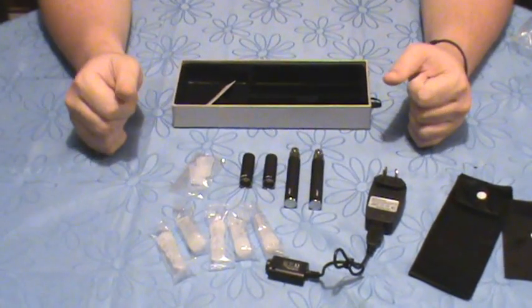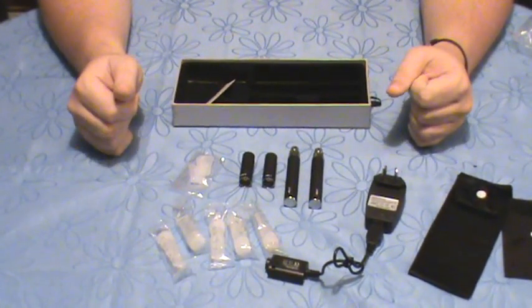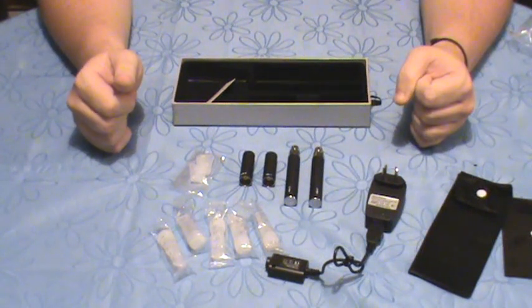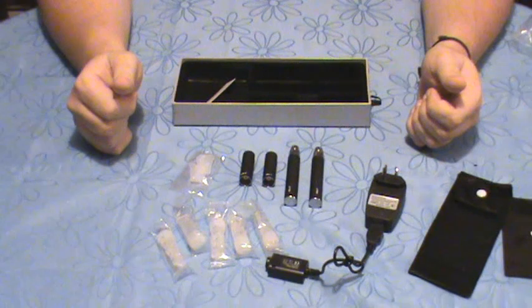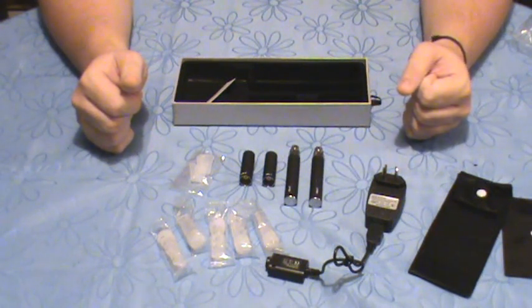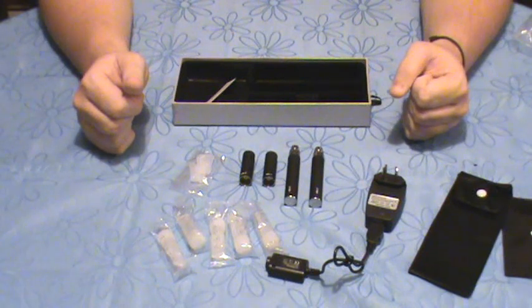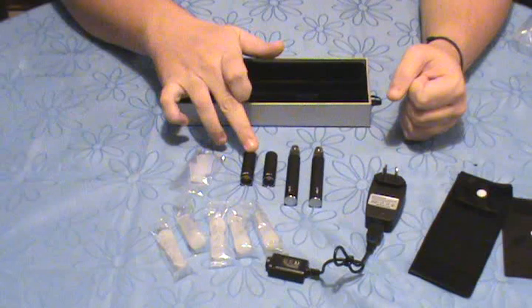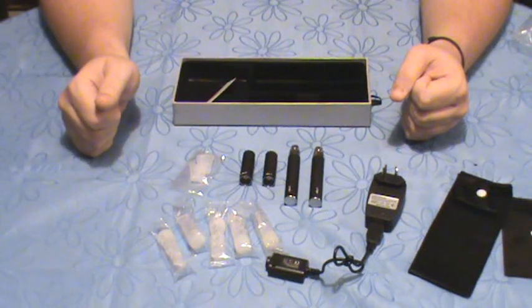Swing by www.vapebar.com.au to see our range of starter kits. We demonstrated the 900mAh kit today, but we have kits available in 650mAh, 900mAh, and 1000mAh in a range of colors, and as mentioned, either Type-A or Type-B. Swing by www.vapebar.com.au and check out our range.